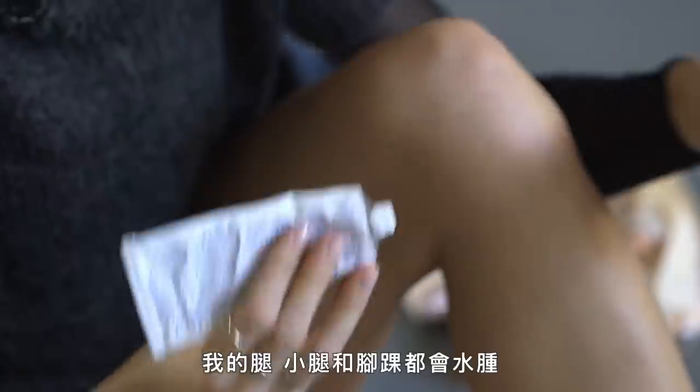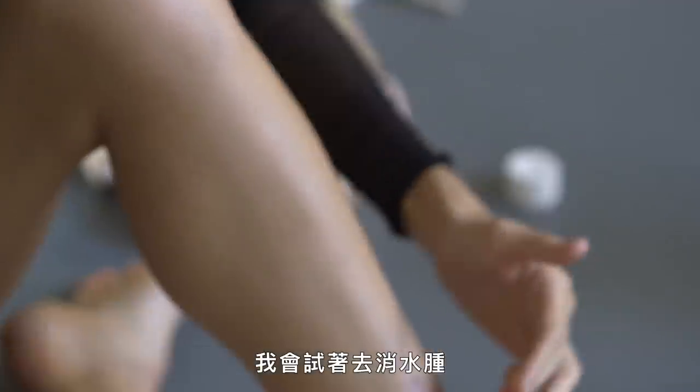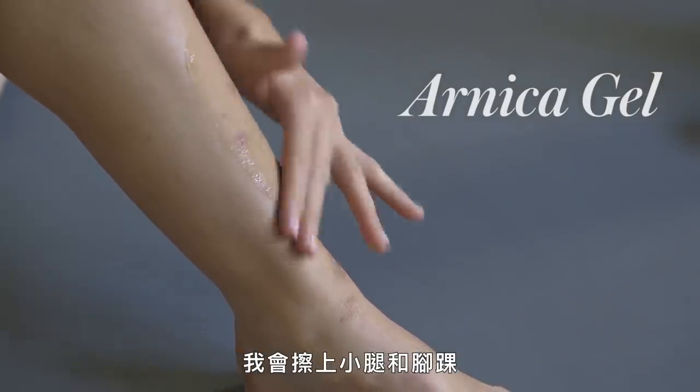When I wake up in the morning, sometimes my legs, my calves and ankles are swollen, and I try to eliminate that. So the first thing I do is use this stuff called Arnica Gel. I'll put it on my calves and my ankles and all over my feet.